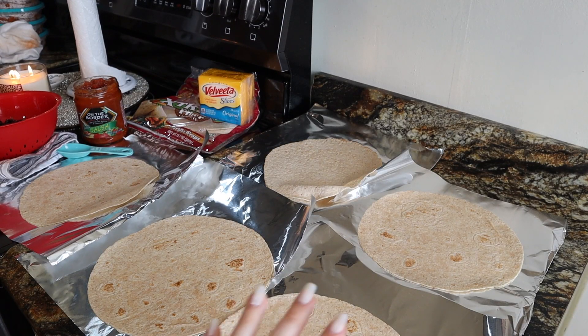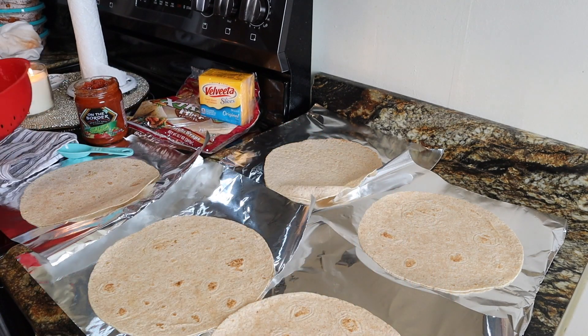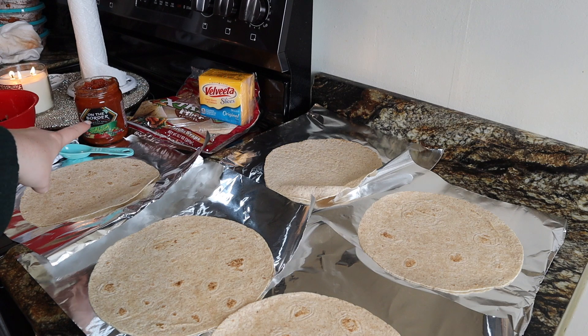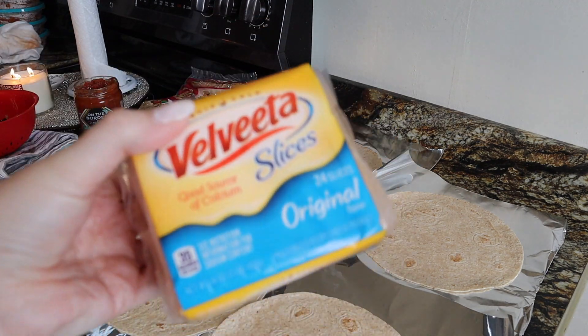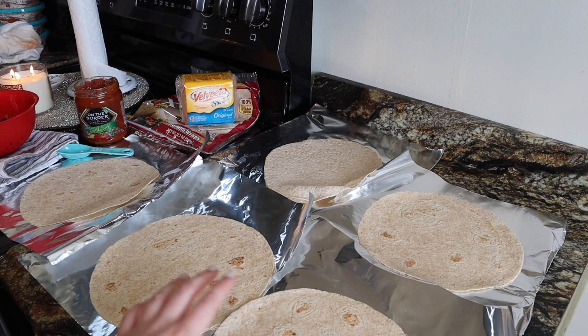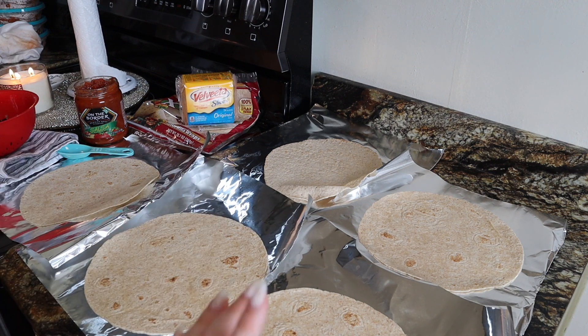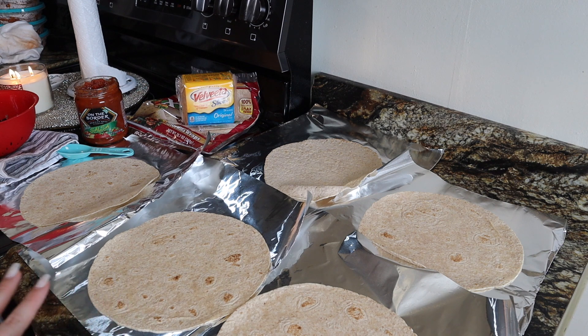Now that my eggs are done I'm going to get started on my breakfast burritos. For each one I'm putting a piece of egg, some black beans — already drained and rinsed — about a tablespoon of salsa, and one piece of Velveeta cheese. I'm using the Ole Xtreme Wellness tortillas, which are the one point tortillas. I just picked them up in my grocery haul yesterday so I'll link that up in the corner. I think these are going to freeze really well, so I'm just going to make however many I can out of the eggs I have.